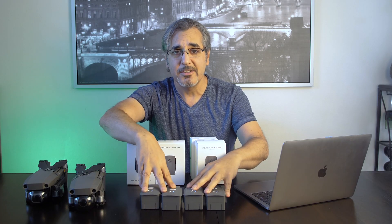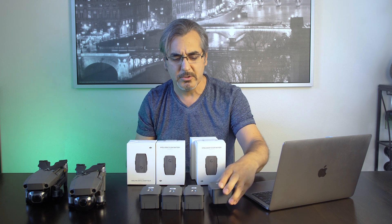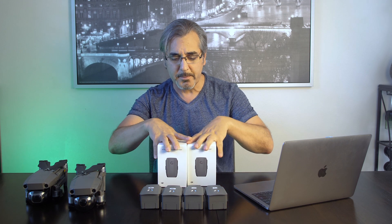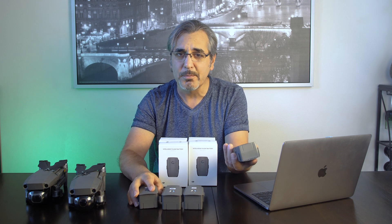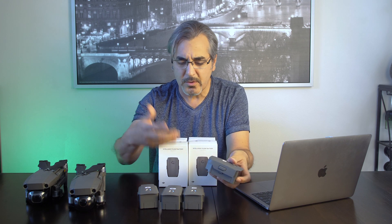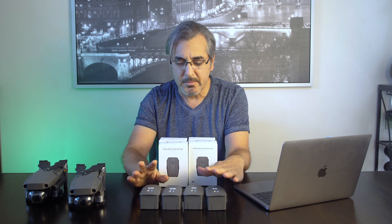Something good about it is you don't even have to send the swollen batteries back, because there is a security issue — whenever you ship one of those, they can explode. So you can keep your swollen batteries. Probably you can use them as a power supply — why not? You can buy an adapter and charge your phone or whatever, or probably another Mavic battery from these guys.